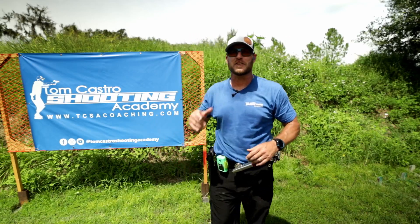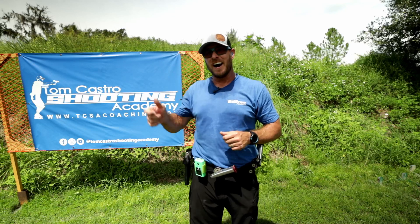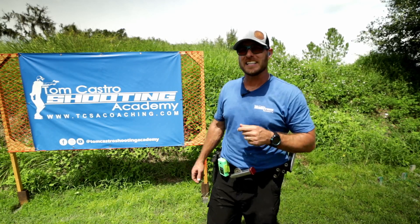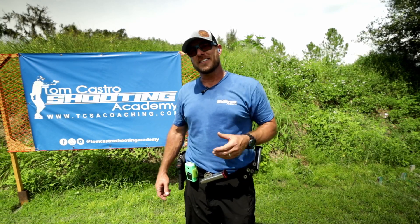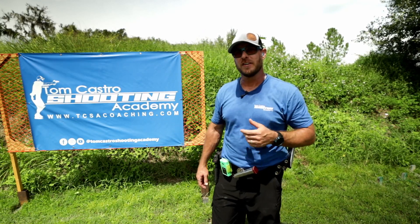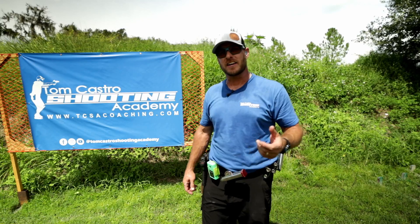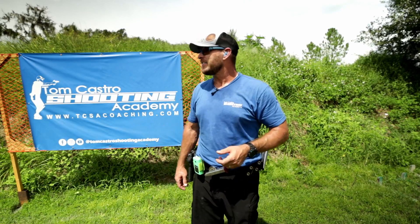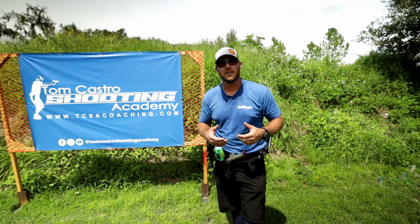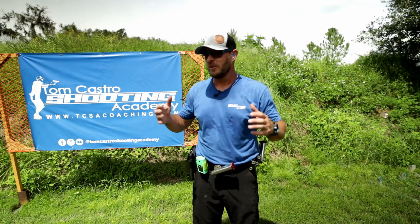What's going on everybody, Tom Castro with the Tom Castro Shooting Academy. I just want to report in on day number three with the Masterpiece Arms DS9 Hybrid. This thing's ridiculous — I didn't realize how much I really enjoyed this gun until I got a couple of days into shooting it. Today was a great practice; I had a lot of fun and shot a lot of videos for my online course.